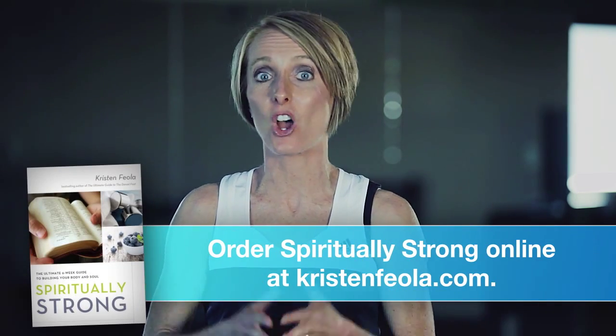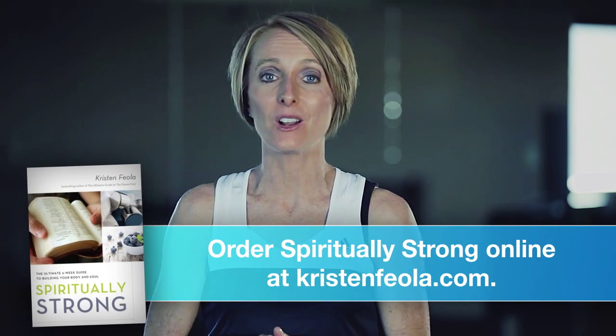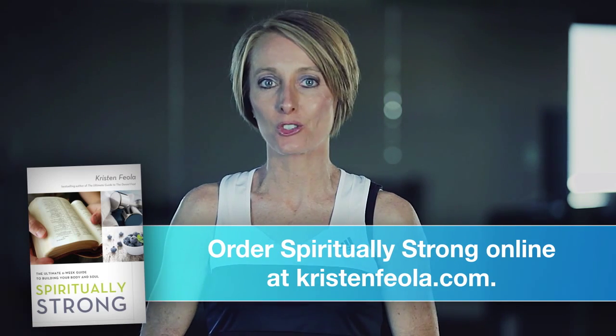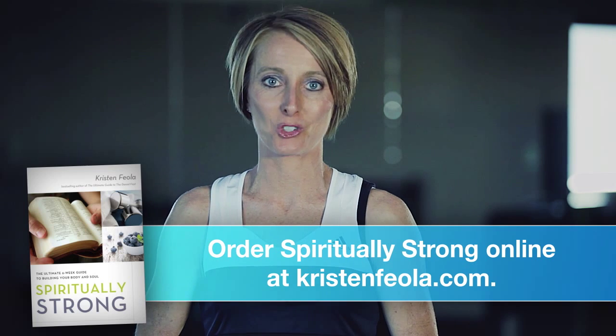Thank you so much for viewing this exercise video. I hope it's been helpful for you. If you haven't already gotten a copy of my book, Spiritually Strong, you can find it online, you can order it through my website, or get it wherever books are sold. And I pray that God blesses you on your journey to be physically and spiritually stronger.